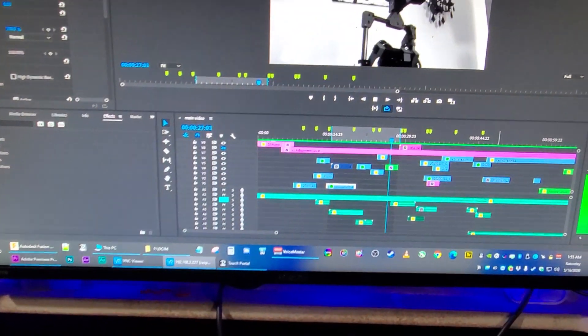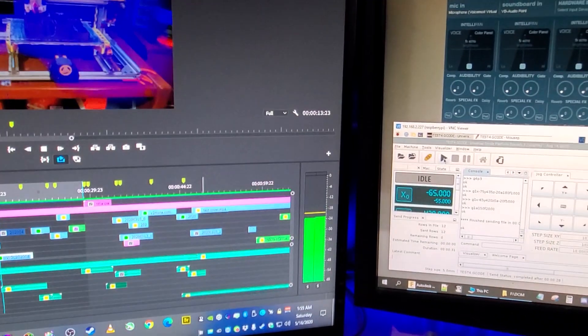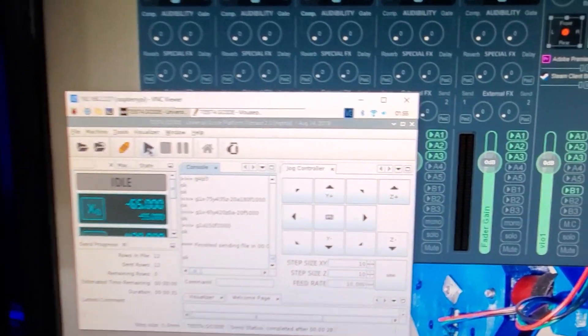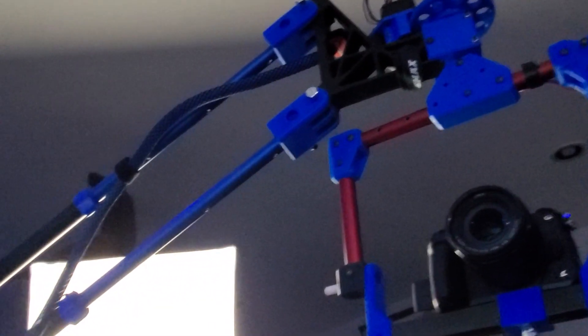Alright, a quick little behind-the-scenes video for you guys here. I'm working on an opening scene for this particular shot, and I wanted to use a camera crane for it. I'm actually still building it — it's not quite finished yet, but I'm still testing it and playing with it.